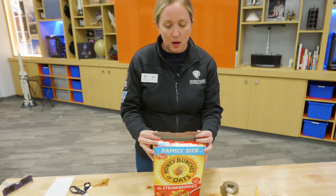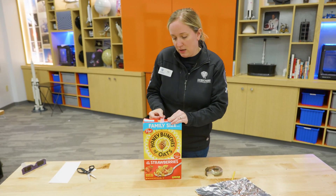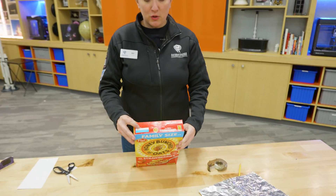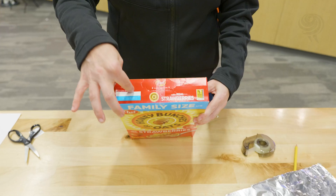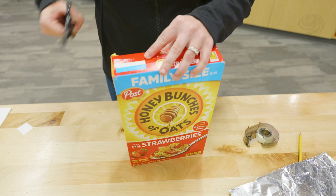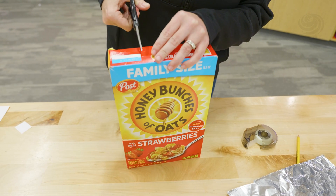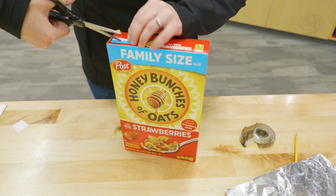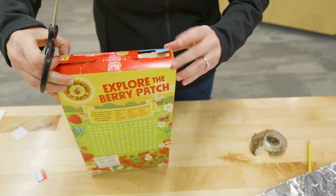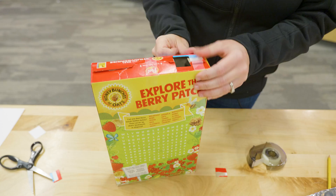Now I'm going to close the box and seal it shut so it doesn't open on me — just put a little piece of tape there. And we are going to cut two holes, one on this side and one on this side. We're going to cut some squares to have some openings. I'm just going to use my scissors and cut a couple squares. It doesn't have to be perfect, just as long as there's an opening there.